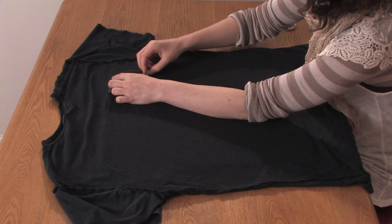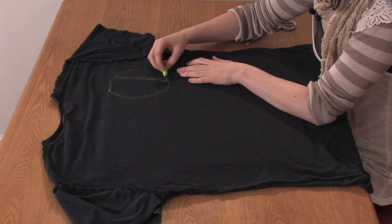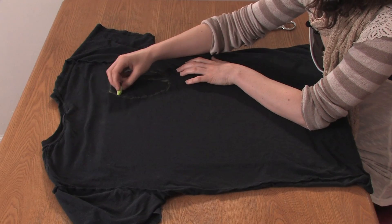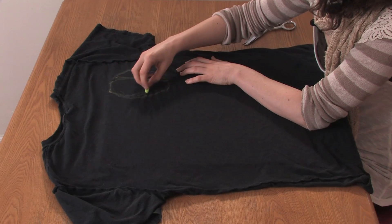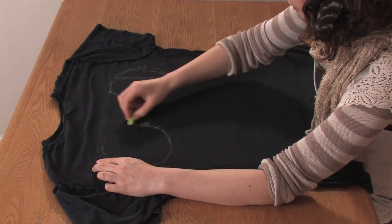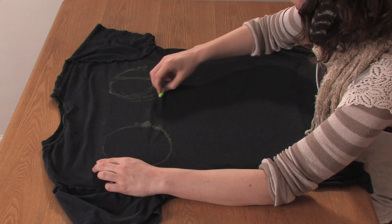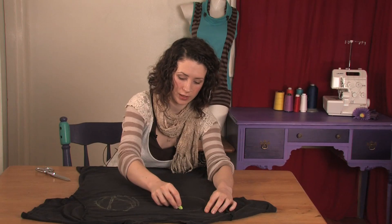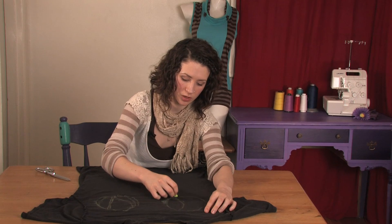If you're going to do some really big holes, you want to leave little strips of fabric down the middle of them so that your shirt doesn't distort too much. It's okay if it's a little funky — it's kind of supposed to be.